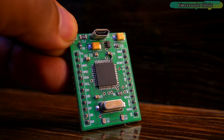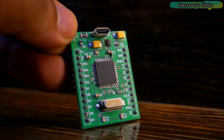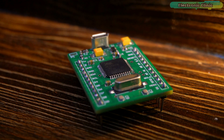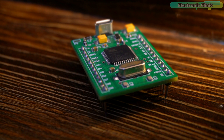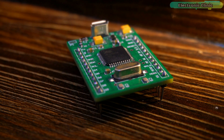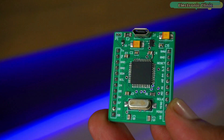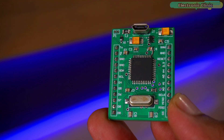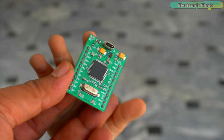Before considering the Arduino Pro Micro for integration into real-world products, I feel it is essential to subject it to further testing with additional modules. The Arduino Pro Micro has proven to be a versatile and reliable platform, but thorough testing with a variety of modules will help ensure its compatibility and performance in a wider range of applications. Stay tuned as we continue to explore and expand the possibilities of this remarkable microcontroller board.